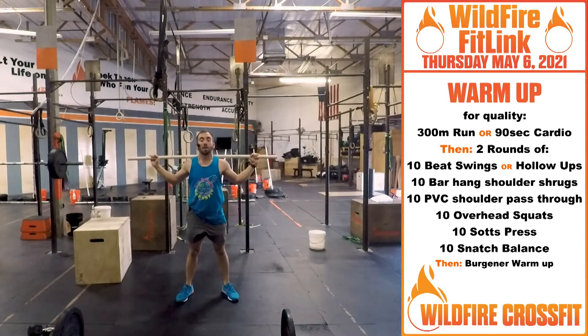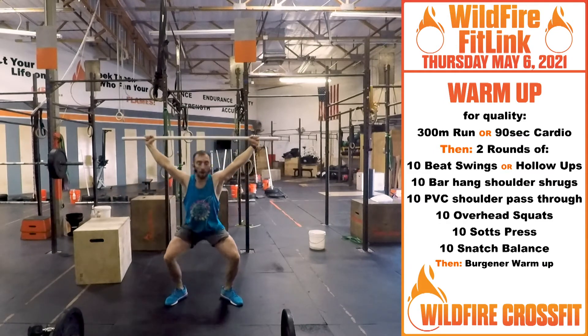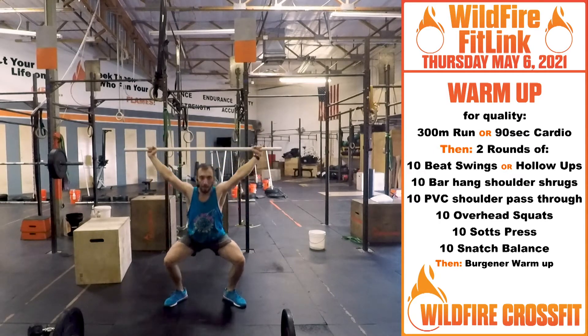Bring that bar onto your back, then for 10: snatch balance. Bring those feet in, get a nice dip motion. Drive that bar off your shoulders from here, catch at the bottom, drive right up. Dip and punch.